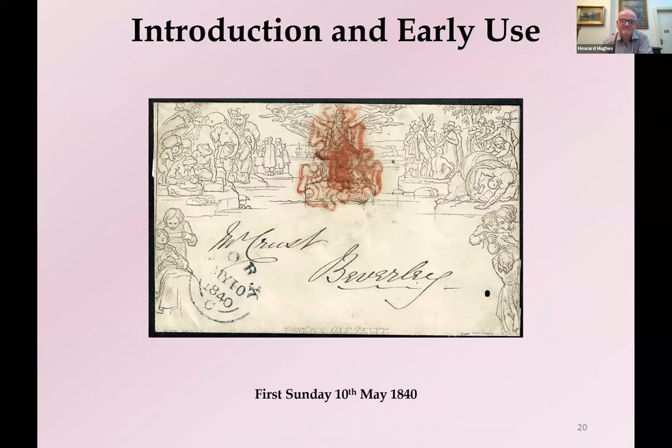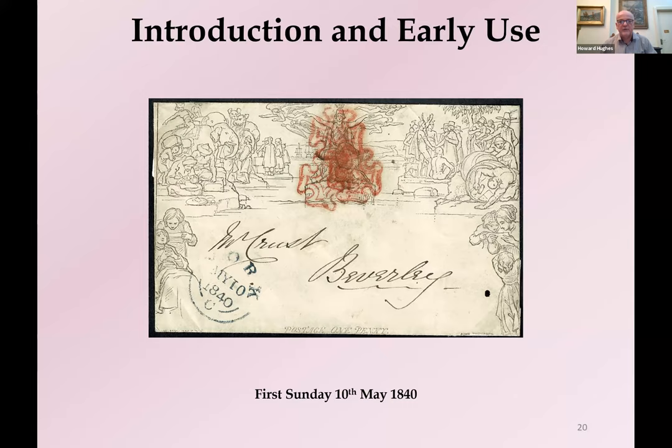On this section about early use: we have the first Sunday use. Three quarters of early usages were from London, but London didn't actually cancel mail on a Sunday, so the first Sunday is particularly difficult to find. You can see the postmaster at York was still feeling quite exuberant on a Sunday, having cancelled this Mulready quite energetically. It soon became apparent that the combination of the penny black and the red ink wasn't stable, and that the red ink could in fact be removed by chemical means.